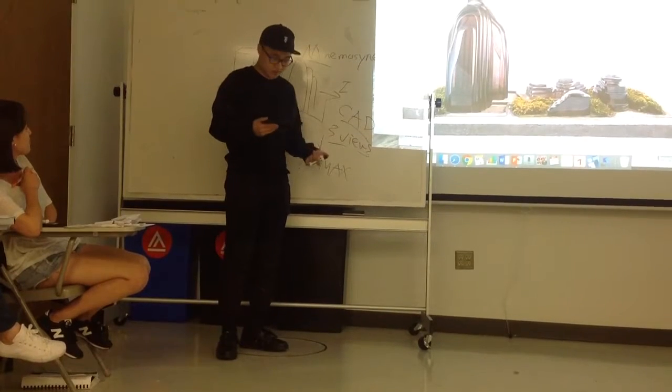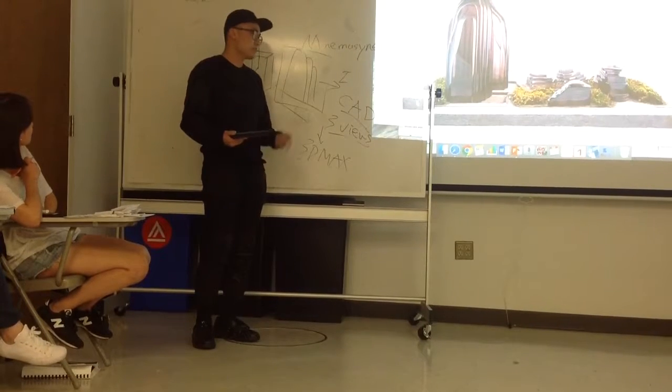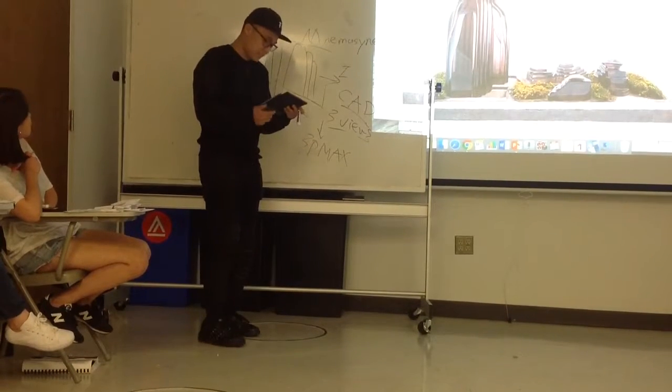And the last step, I will render this building in Maya.